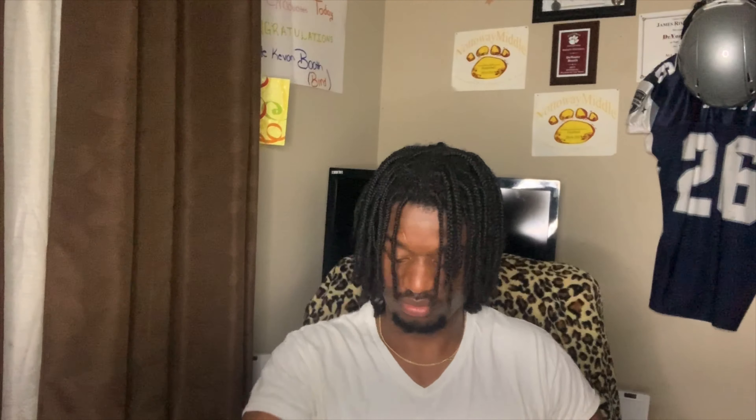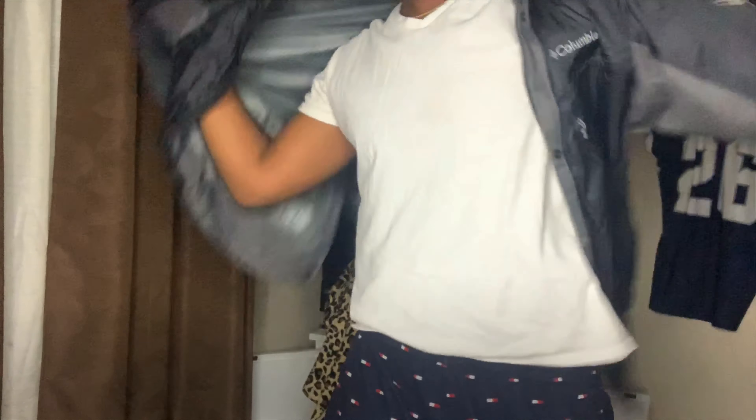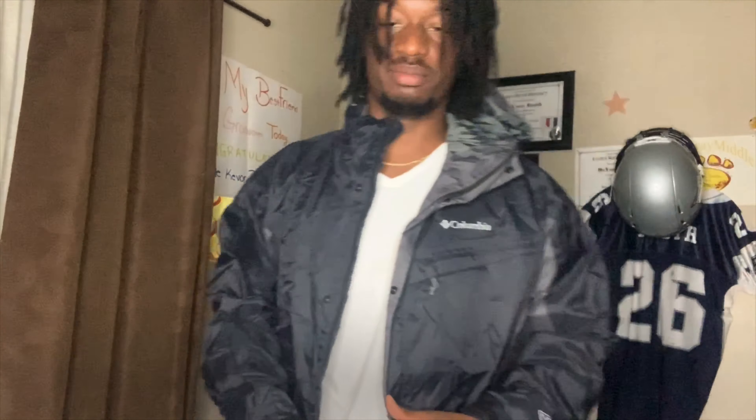I think this jacket is the last jacket. This is a Columbia black jacket — y'all already know what I gotta do to it. Okay, this is definitely a windbreaker — it's a Columbia windbreaker. Let's try it on and see what it's working with.